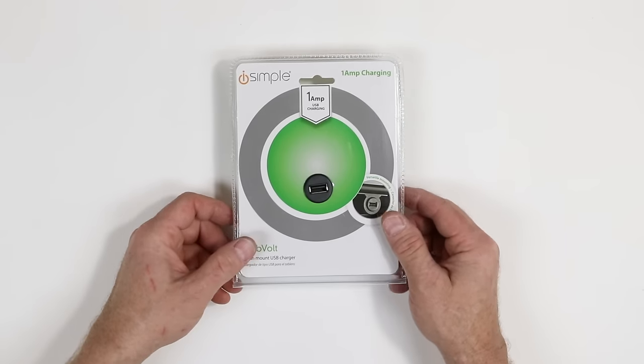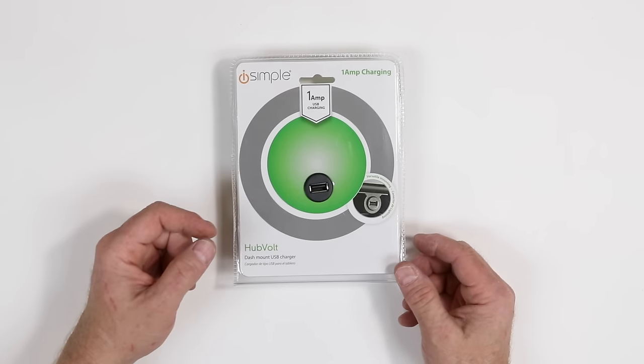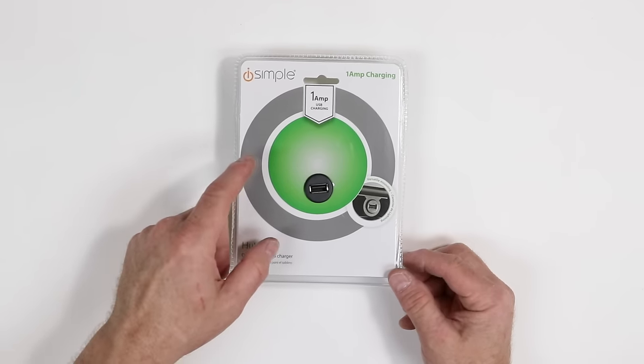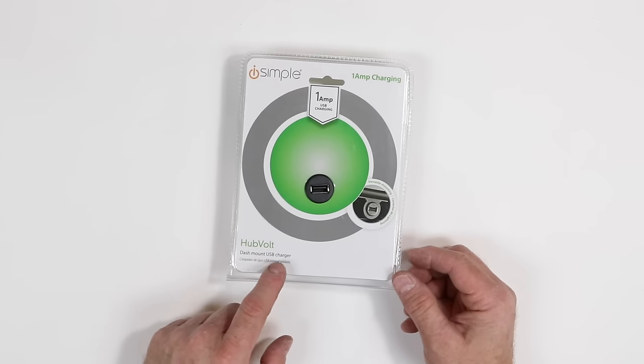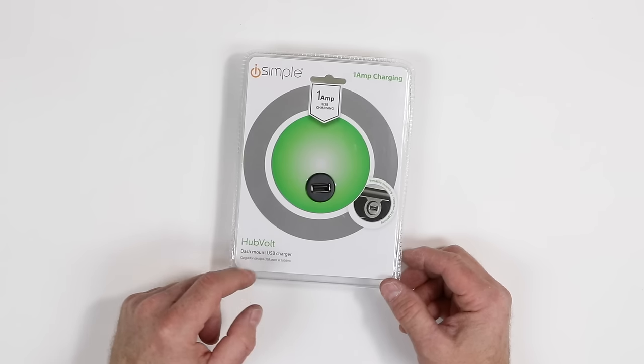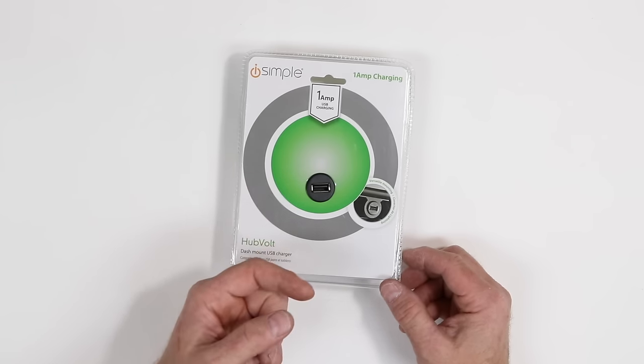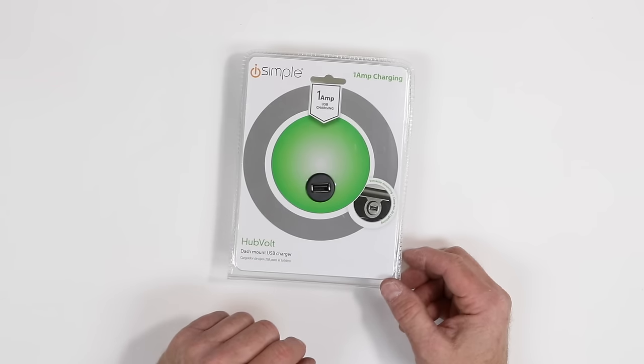If you don't want to use your existing USB port on the radio — because it's the only one you have — but you still want to charge your device, you might want to pick up the Hub Volt from iSimple. It's a one-amp USB charger that hooks up to ignition and ground, or constant and ground if you want it on all the time.